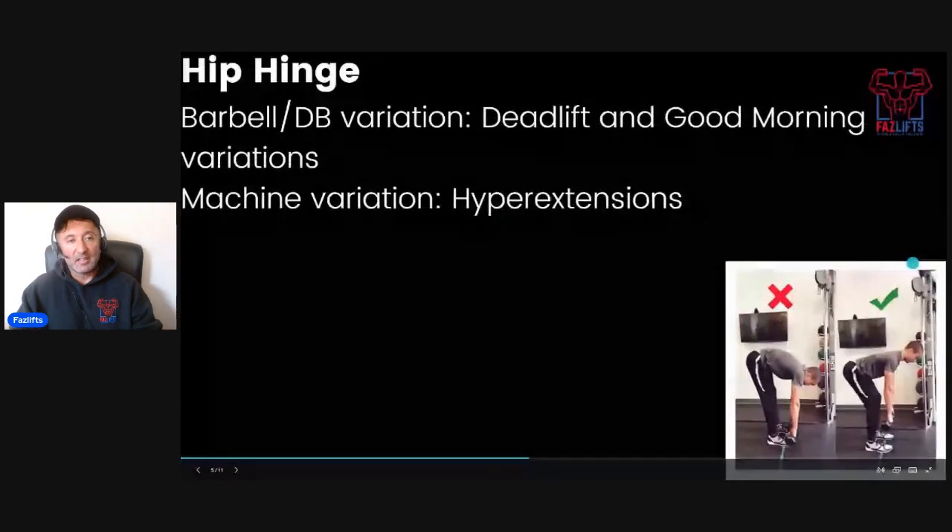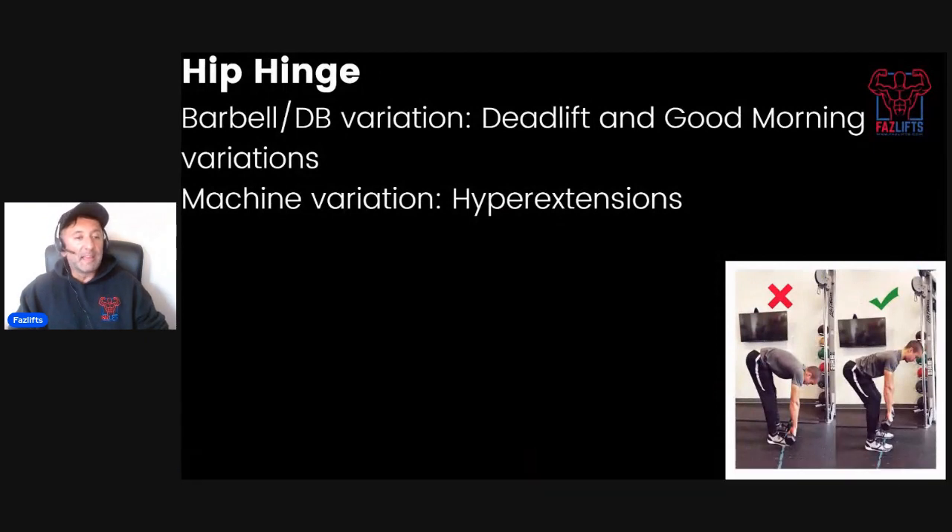Next up is the hip hinge variation. The main barbell and dumbbell variations are the deadlift and its variations: stiff-leg deadlift, Romanian deadlift, sumo deadlift, and good morning-type variations. Machine variations include hyperextensions and glute-ham raises. Essentially, the hip hinge is any movement where you bend at the hips while keeping the back neutral to arched, with a slight bend in the legs, driving the hips forward with the combined power of the back, glutes, and hamstrings. That's the second essential movement out of the big six.